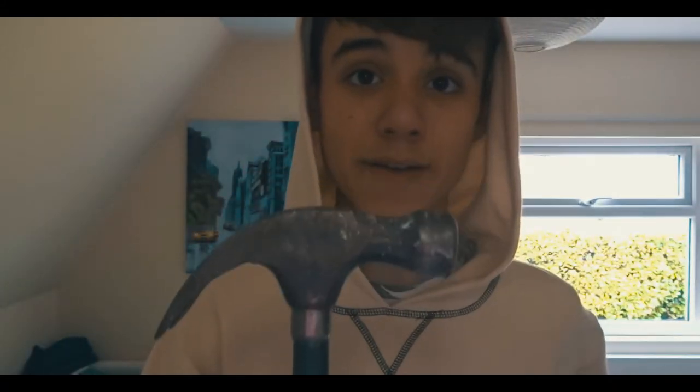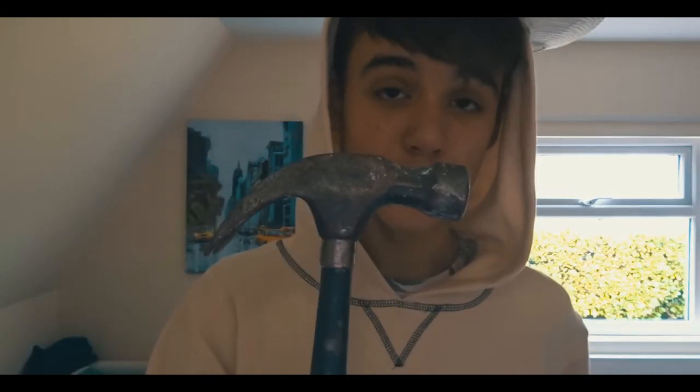Say this hammer is your audience — you've got to grab it and just keep holding on. What is going on everybody, welcome back to my channel!